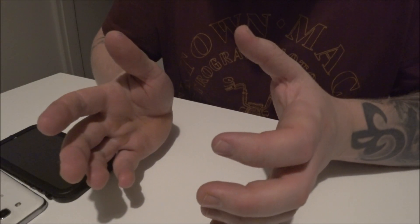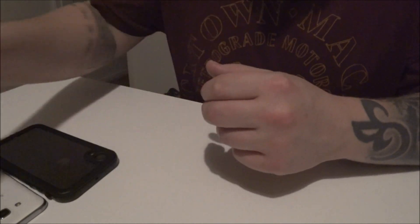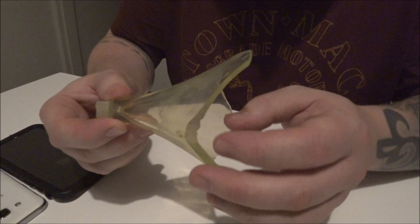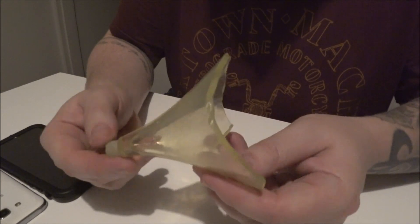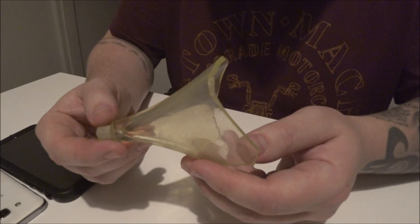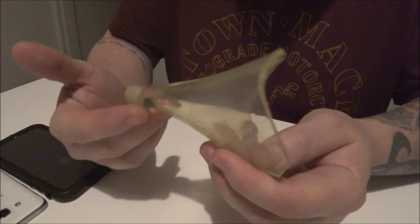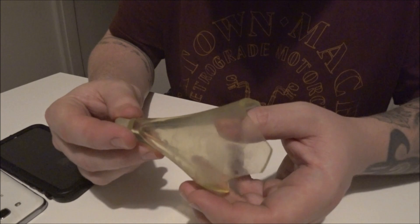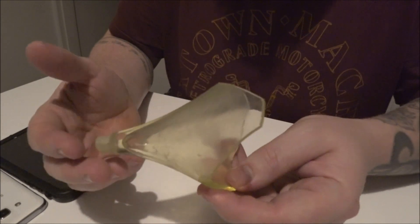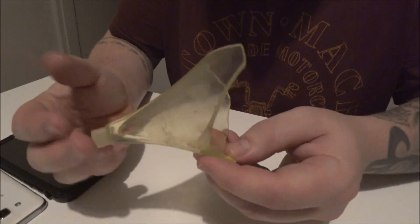So guys, if you watched the last video you would have seen that I mentioned I was going to be doing something on how to show the percentage of uranium that is in the glass. Now this is obviously a very scientific method — I've seen this off somebody else. They weren't using it for uranium glass but they were using it for black light purposes. And I believe from what I read online they range from 2% to 25% uranium.